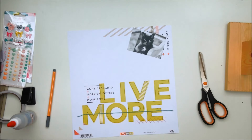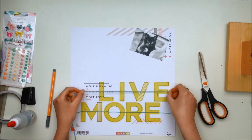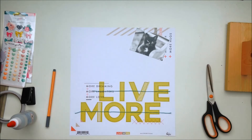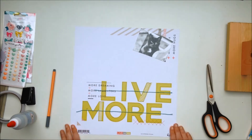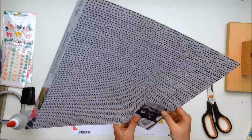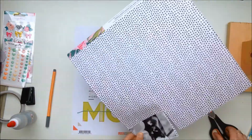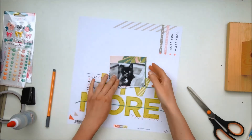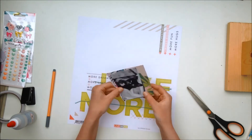If you look at my older videos from 2015 when I just started doing videos, you'll see that a lot of the layouts I made back then had patterned papers as a background. I don't really know when or why I stopped doing that, but I definitely want to use patterned paper as a background more often.